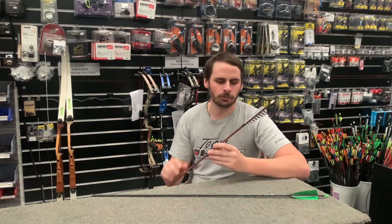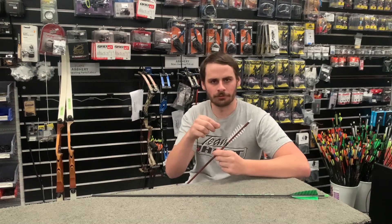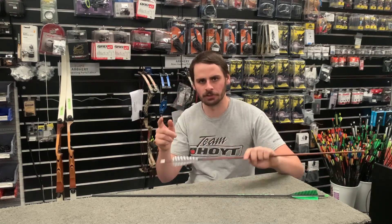Another feature we got on these was heat shrink at the bottom of the feathers. That's designed so your feather is not going to catch on anything and lift up at the front. Really good for a starting archer — if you shoot and it goes under the grass, you don't get a blade of grass stuck under the feather lifting it.